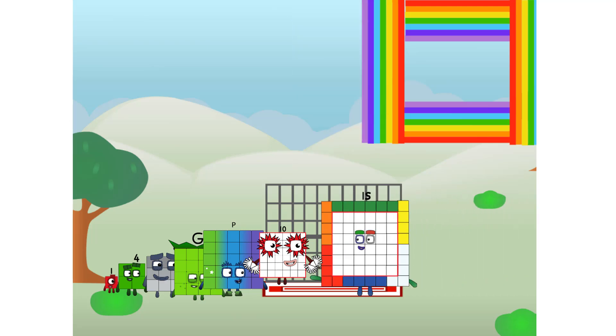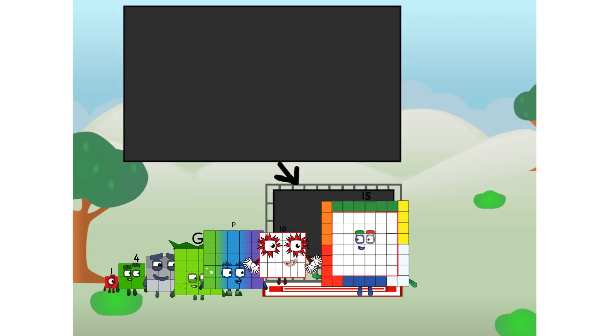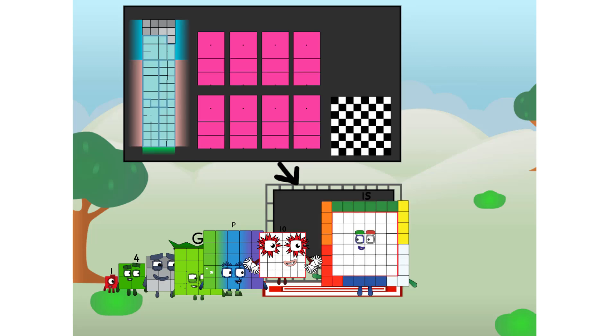There you are. This way — I've got so much to show you. I am STI, and I can be a strong square, a chess board, a super rectangle, eight octoblocks, or even a super cube.